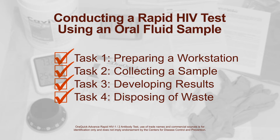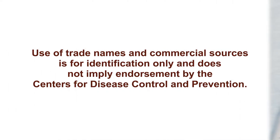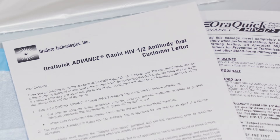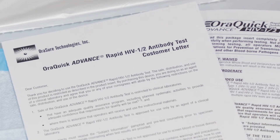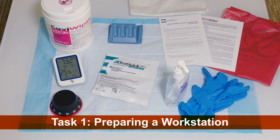We look at these four tasks using a rapid HIV test called OraQuick Advance Rapid HIV-1/2 Antibody Test. Use of trade names and commercial sources is for identification only and does not imply endorsement by the Centers for Disease Control and Prevention. For specific instructions on each brand of test, review the manufacturer's insert.